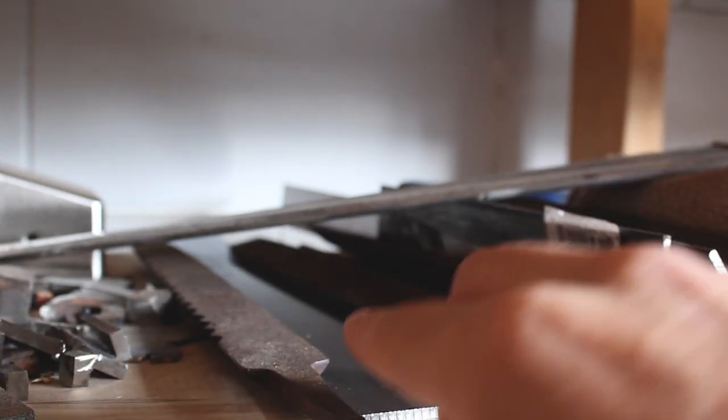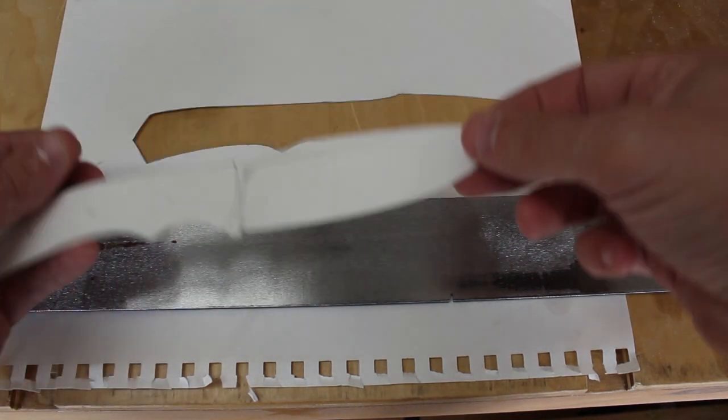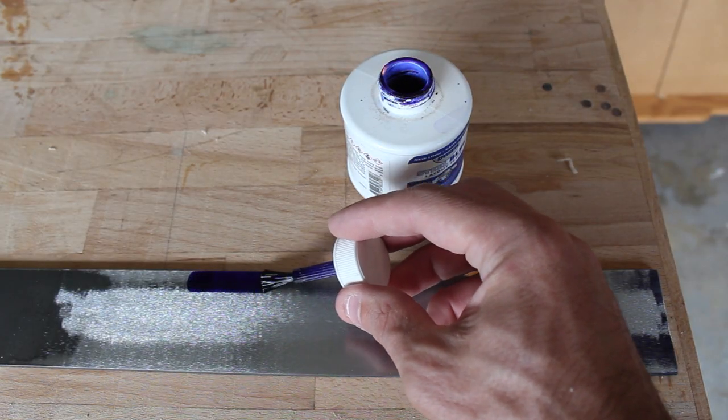On today's episode I'll be making my brother a fixed blade knife for everyday carry. On this channel I tell the story behind various woodworking and knife making projects. If this sounds like something that interests you, please consider subscribing to the channel.